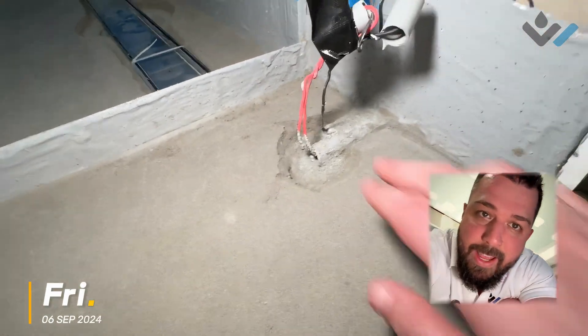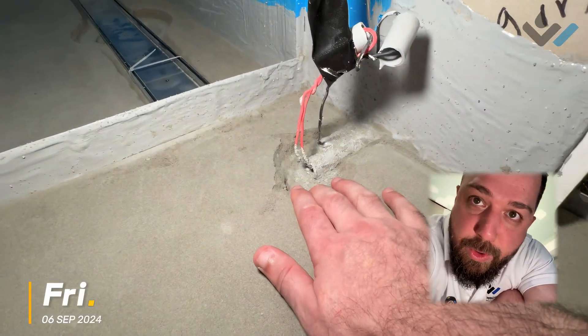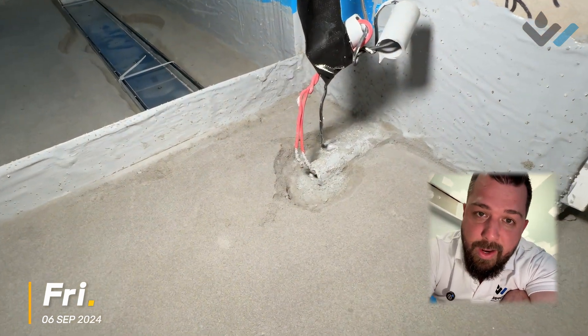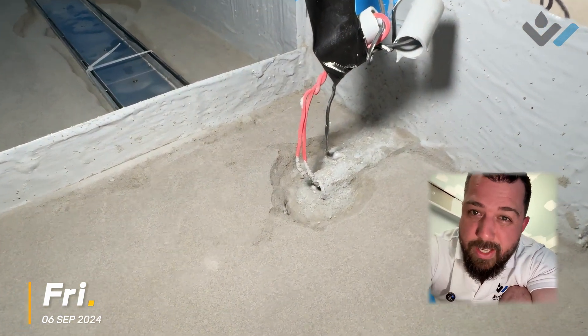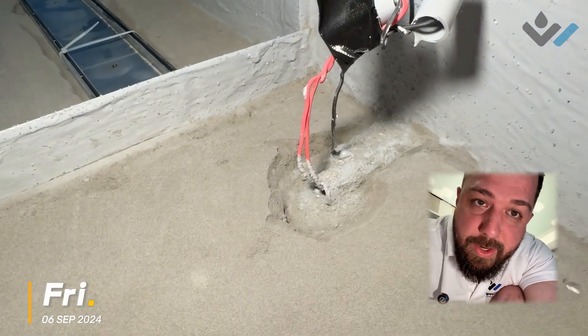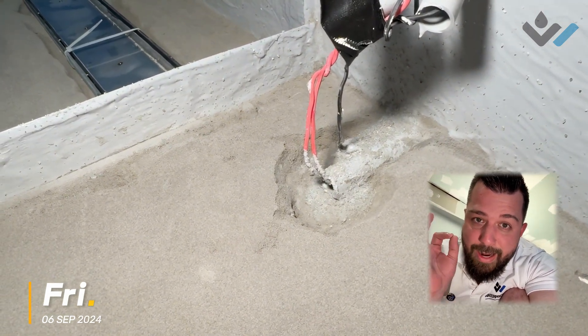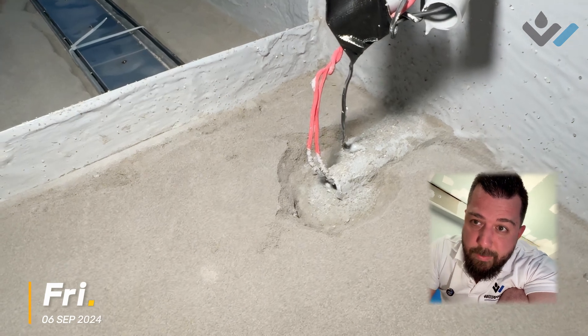We also have our underfloor heating here. You can see we're going to be going over the top of screed, and we still don't have our electrical cable coming through for the underfloor heating — we want to make sure we can get a good seal around that. So I've taken back the screed just here a little bit so there's plenty of room to move with our waterproofing and our sealant when that time comes.